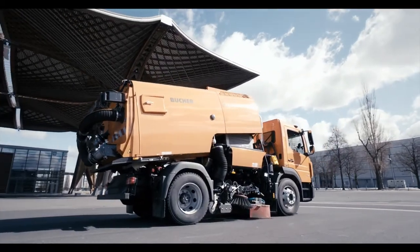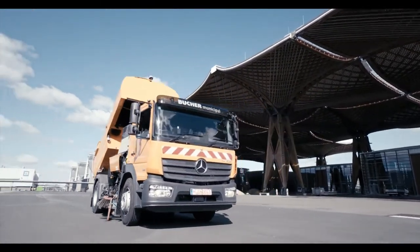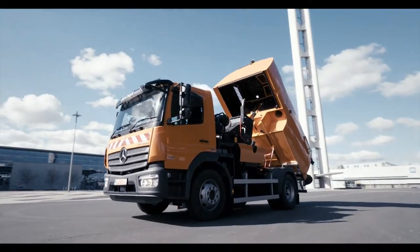All models are built on the same principle and are solely distinct from each other through the power of the engine assemblies and the volume of hoppers and fresh water tanks.